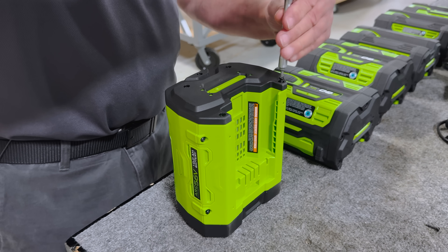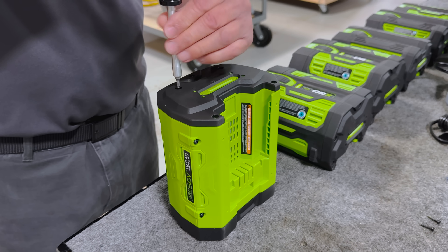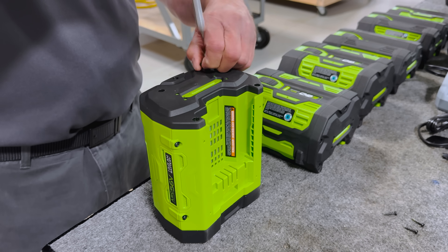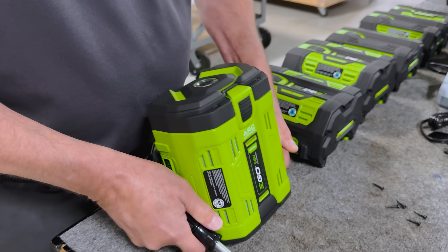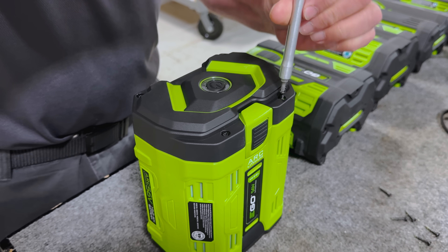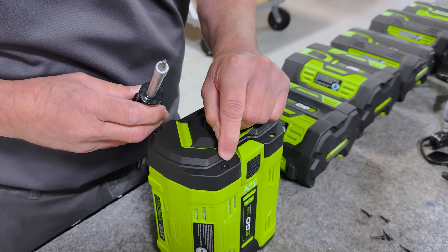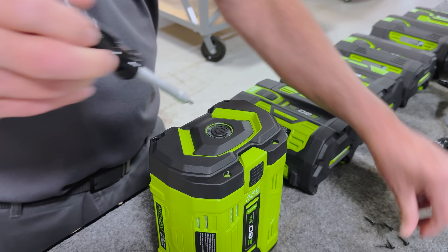While I'm taking this apart, I'll let you know that this is a 14S4P configuration. Inside here, there are 56 18650 battery cells in this package. Eagle actually makes it pretty simple to take these apart — it requires a security torx bit that's got a little hole in it, and there's a little pin inside the torque socket too, so you can't use a regular torx bit.